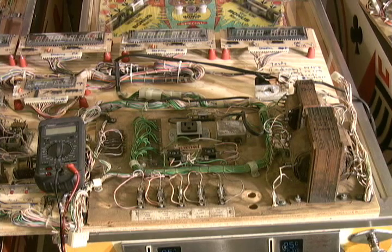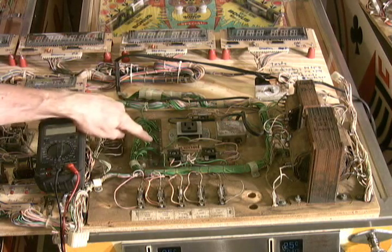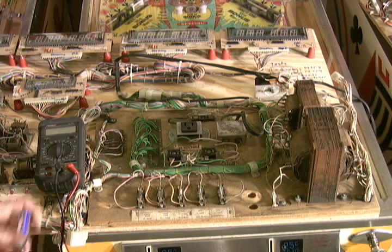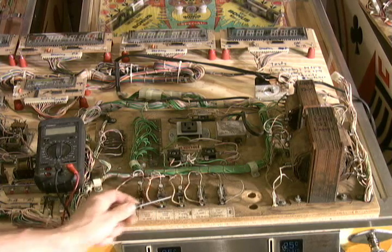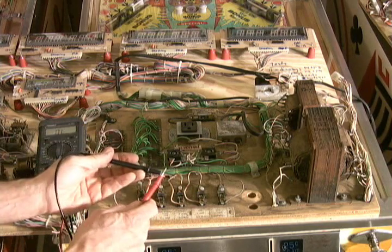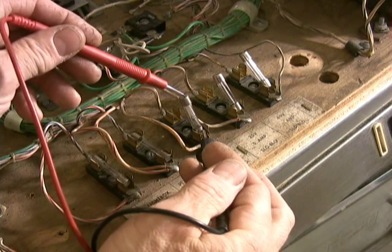The first place I start is on the bottom board of the game. This is the bottom board with the two transformers, the bank of five fuses, a couple bridge rectifiers, your service outlet, grounding plane, some diodes for the coin door, and an EMI filter, which is line filter noise. With the game unplugged and off, the first thing I like to do is check the fuses. I remove them from the fuse holders using a screwdriver. I set my DMM, or digital multimeter, to continuity so I get a tone when I put the two leads together. A bad fuse will give me no tone or no continuity.